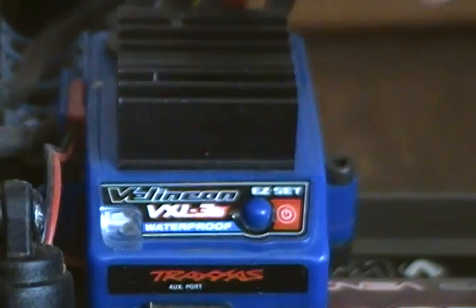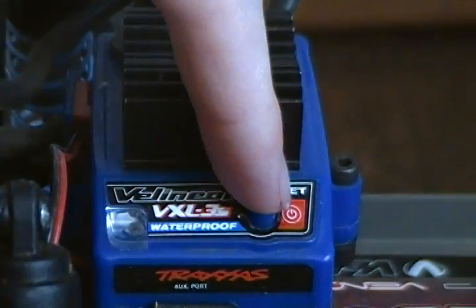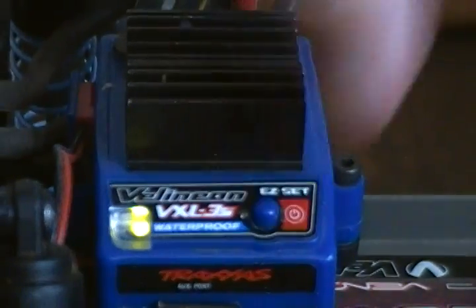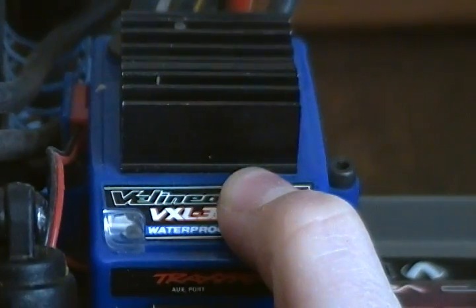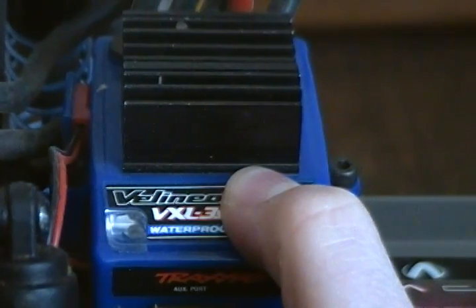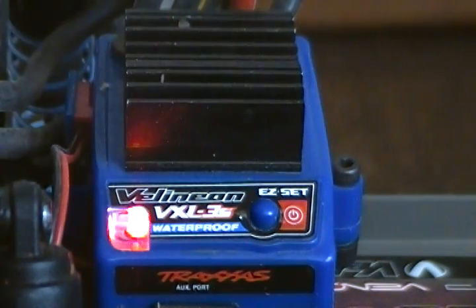Plug in any battery — it doesn't matter which one. Plug it in, you don't have to put your strap back on. Make sure it comes on, then hold the button down for 10 seconds: one, two, three, four, five, six, seven, eight... You'll hear a beep — that means it's ready to run a NiCad or a different kind of battery.